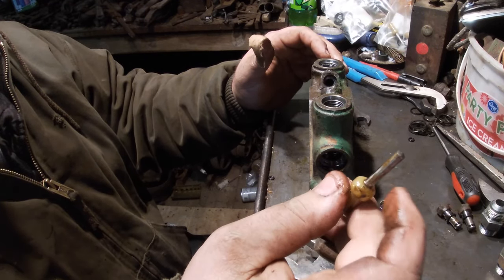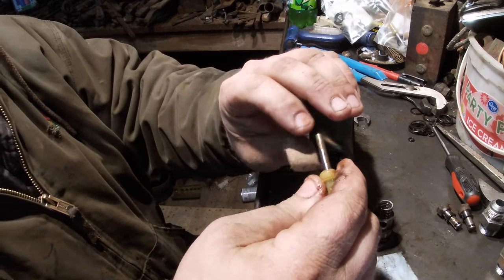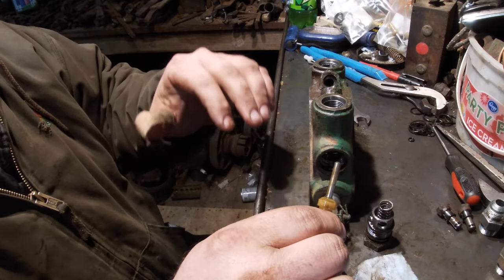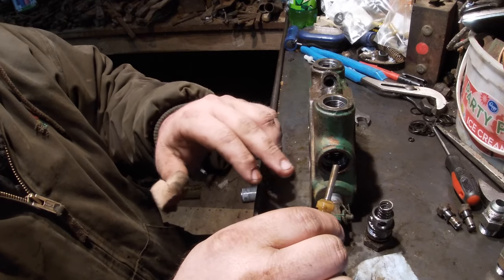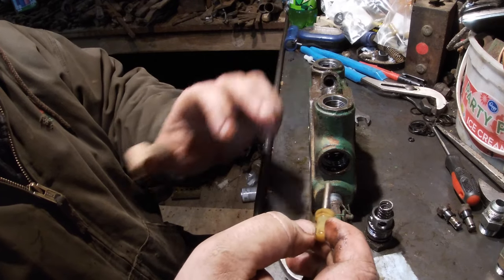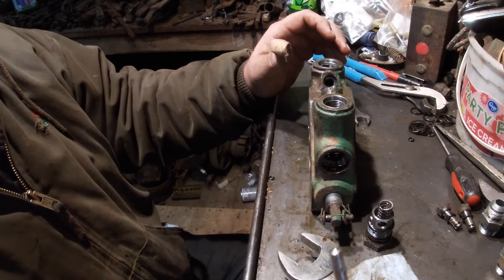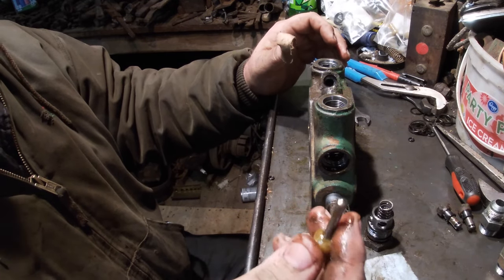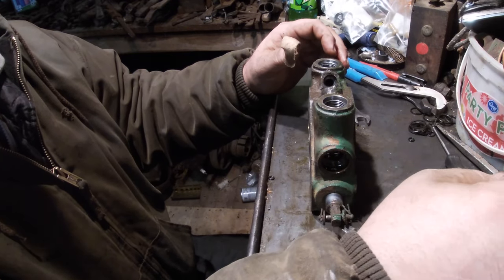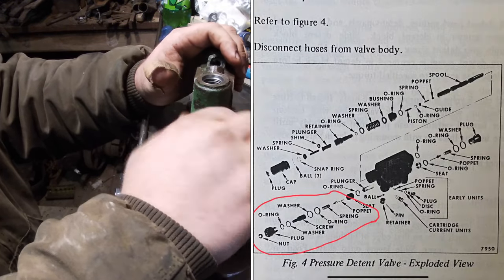I have that problem on the 4180 — it seems like it eats poppets. The only thing I can think of is that maybe because the 4180 uses a cable from the cab to the valve, when you're in neutral it's not in true neutral on the valve and it's letting a little bit of oil run past, holding it open partway and generating enough heat to melt these down. But sometimes you do just need to replace them.